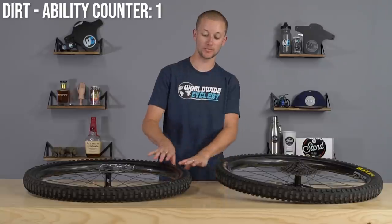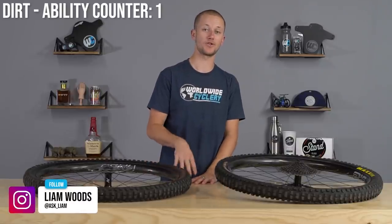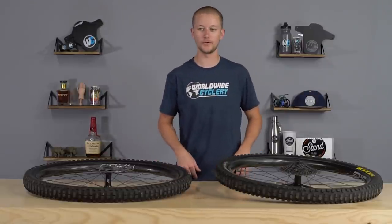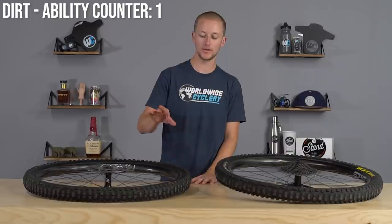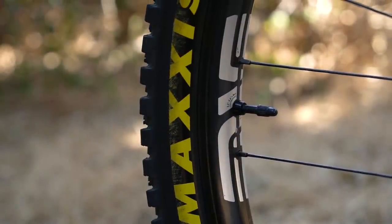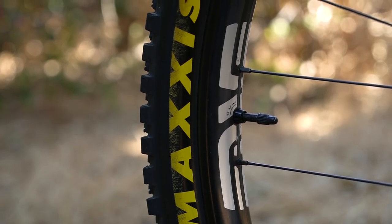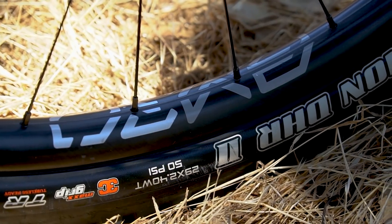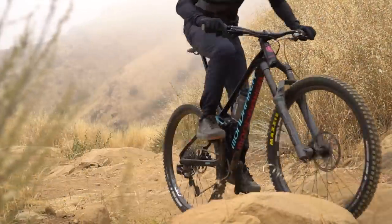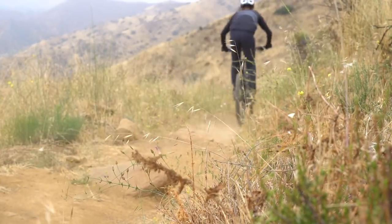Liam here. Jeff mentions the durability of the wheels, but first I want to touch on the ride feel. They definitely took some time and tried to engineer more compliance into the AM30s. You can definitely feel on the trail they're not quite as stiff as classic M series Envys. So it definitely feels nice, but they still feel like carbon wheels — they're still stiff, they're still snappy, and they feel like a great upgrade when you put them on your bike.